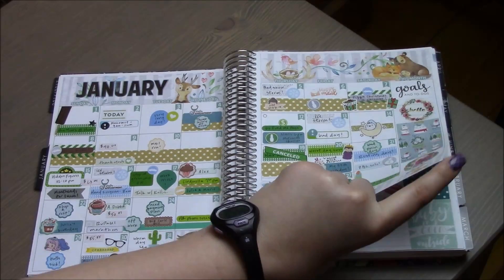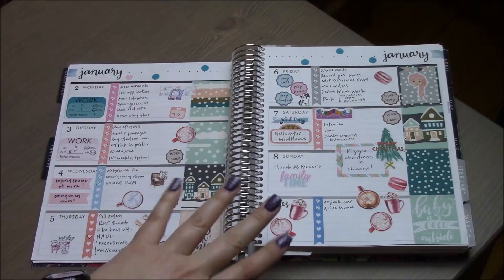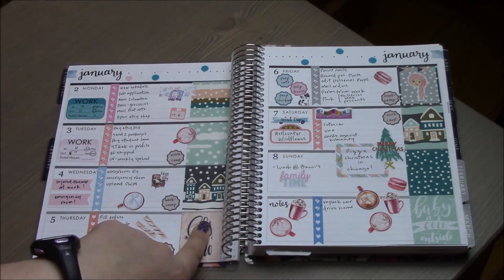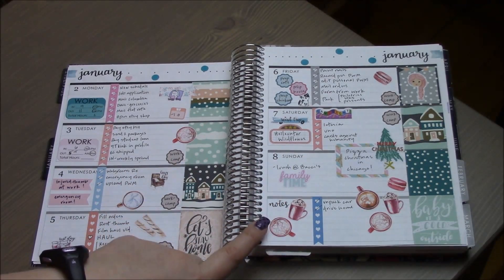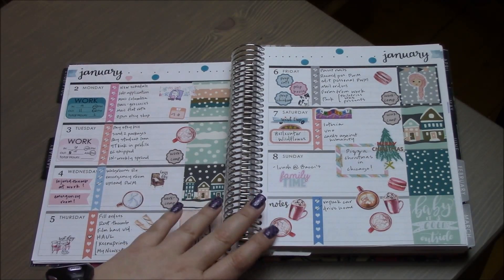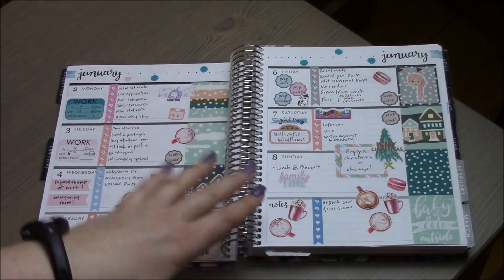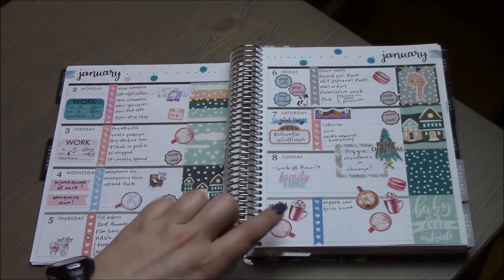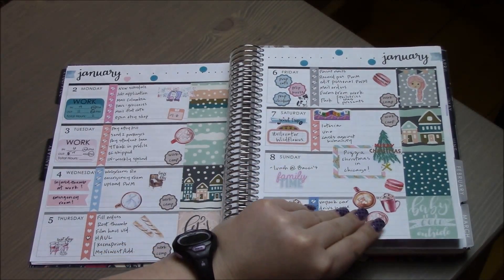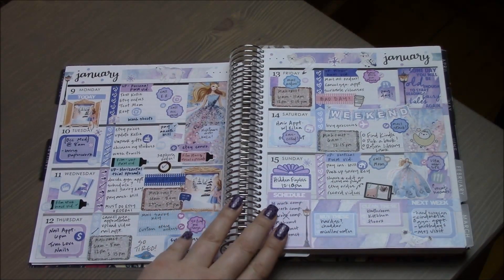The first week of January I was just trying out different styles — I post-planned this one. It's very minimalist, and for me it's just too minimalistic. I liked the little home scene and the pinks and blues, but this just wasn't filled out enough for me. I am a white space planner, but this just had too little stickers.